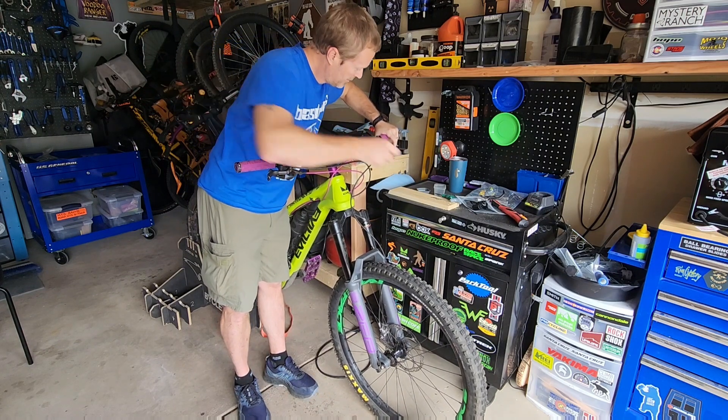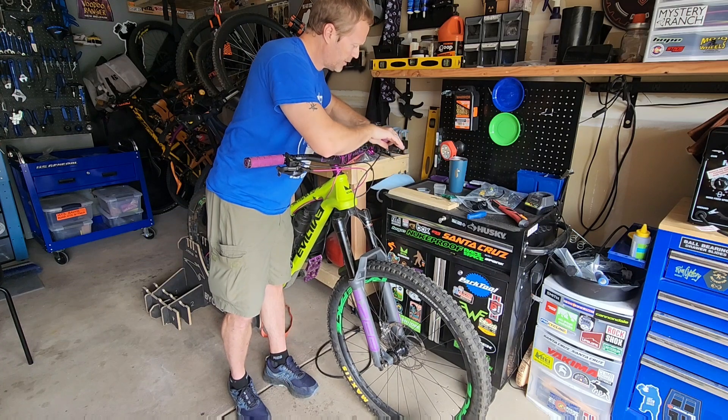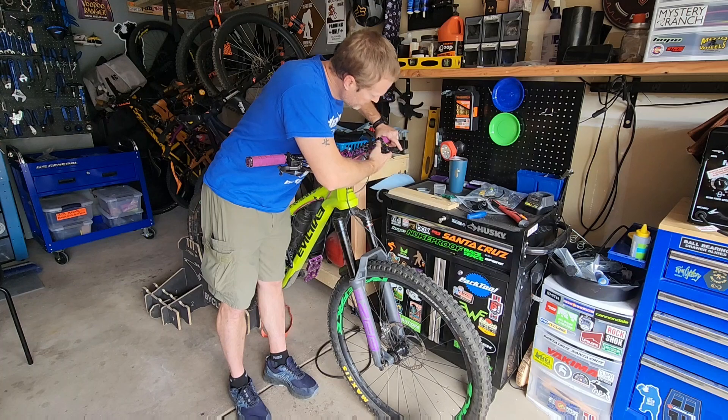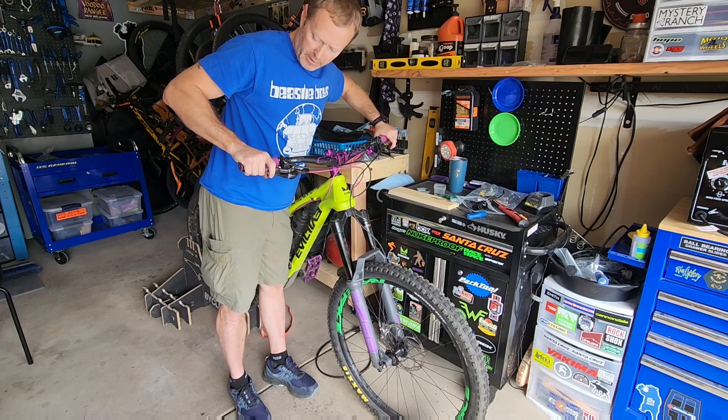Much better. This brake lever was a little too far in, but adjust a little set screw in there and it'll bring it further out.